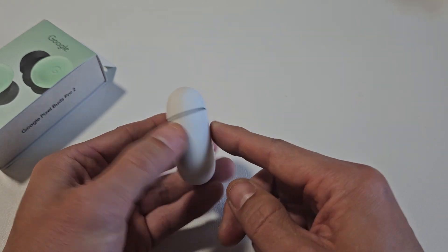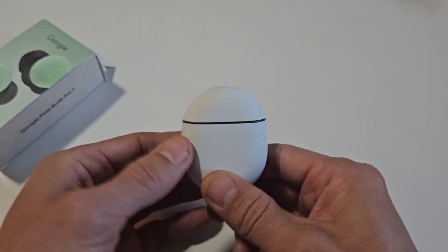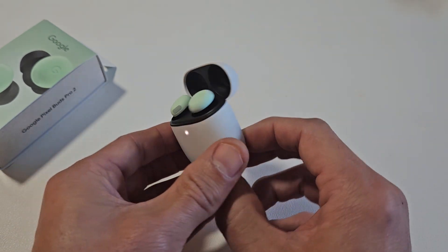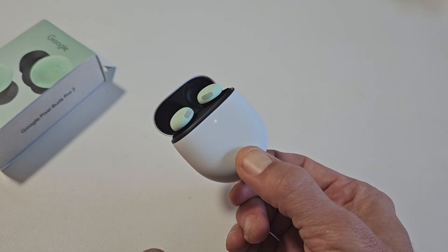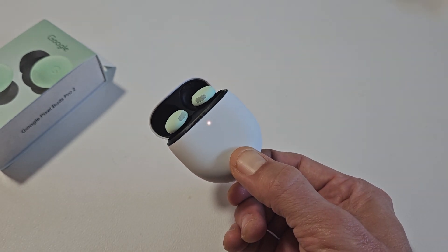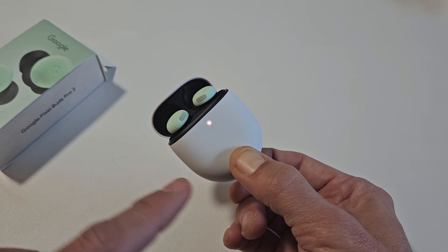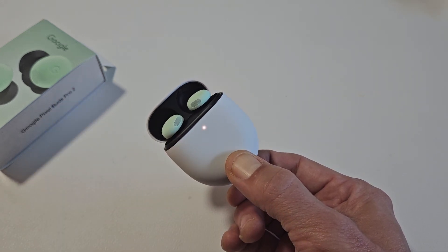When we flip the case open, we're going to press and hold this and keep holding it until the light stops flashing here. So I'm going to open it up, press and hold the button, and just keep on holding. Wait until the light stops blinking. You may have to wait 30 seconds, you might have to wait a minute — just be patient. I'm still holding onto the button here, waiting for that white light to stop blinking.